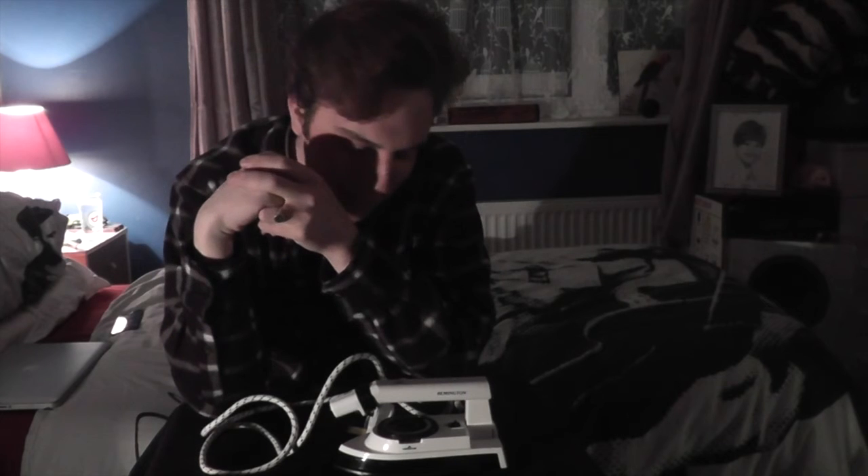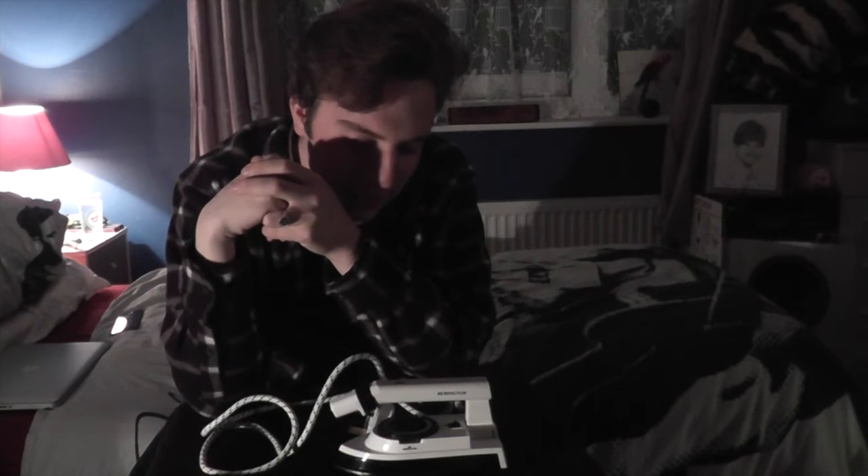Good evening everyone — well, more like good morning because it's nine minutes past midnight here. Welcome to another video. Tonight I'll be showing you the final iron in my collection before I do the one that mum has in her room. This is the other one that I picked up, the fourth iron to my collection.